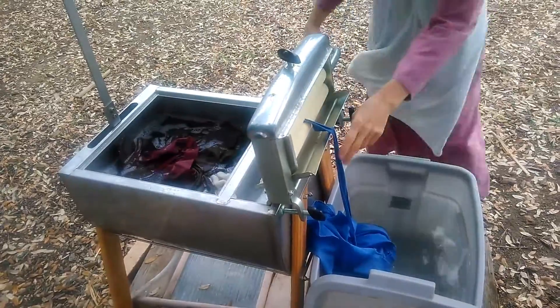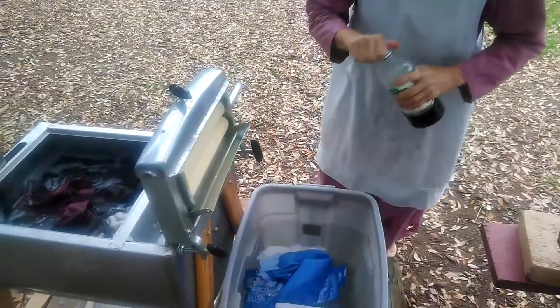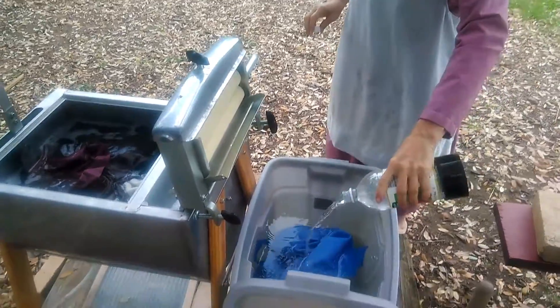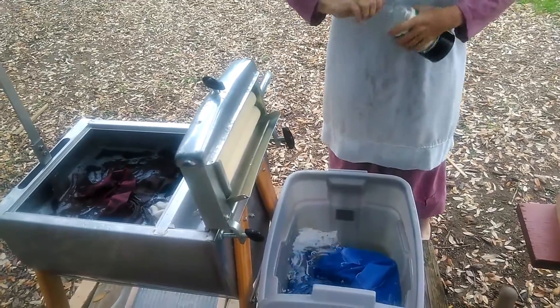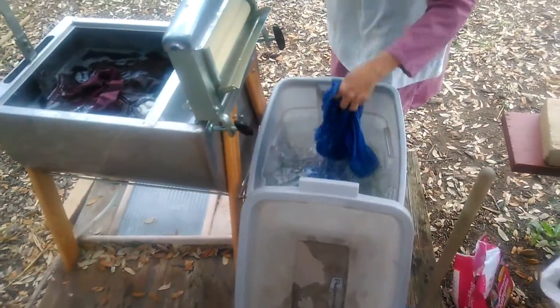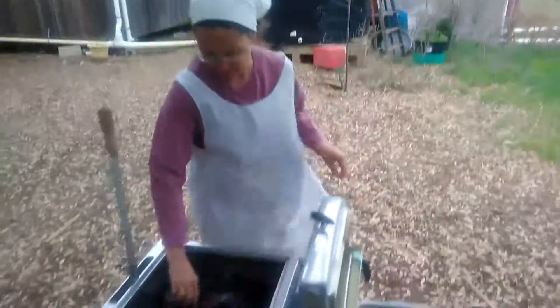Drops it into the rinse? Yeah. I didn't have vinegar. So you're adding what now? Vinegar instead of commercial softeners. Does it make the clothes smell like vinegar? No, not to me. I've never noticed any vinegar smell. It's good at removing grease and stuff like that, so it helps.